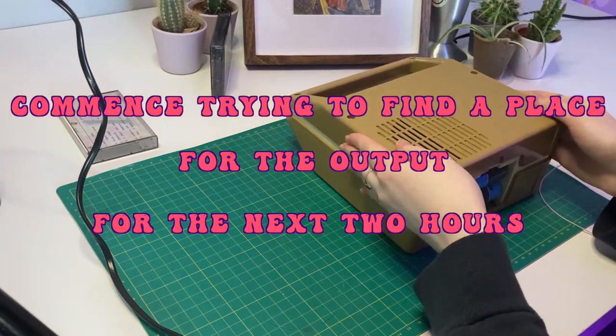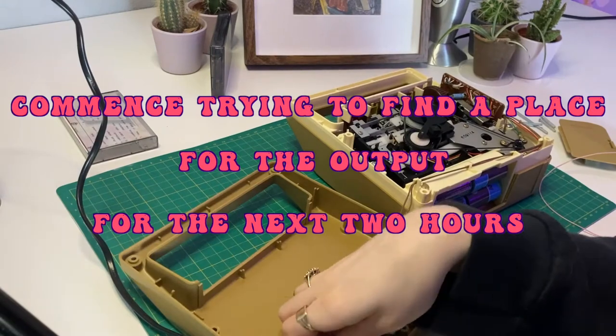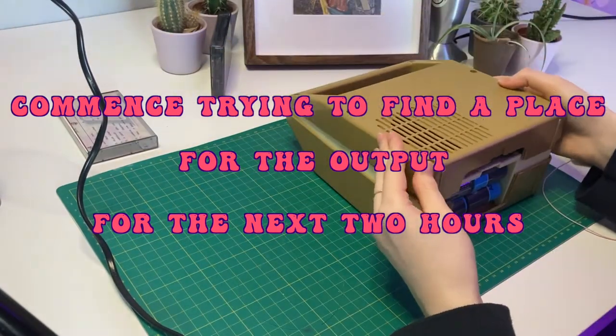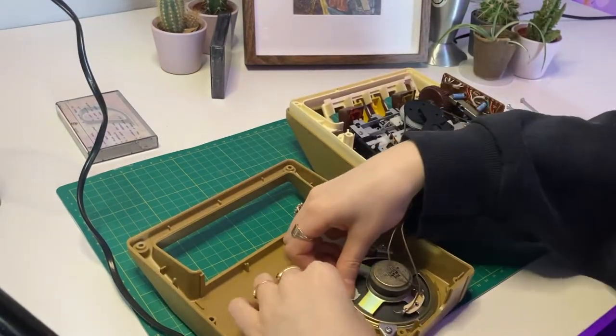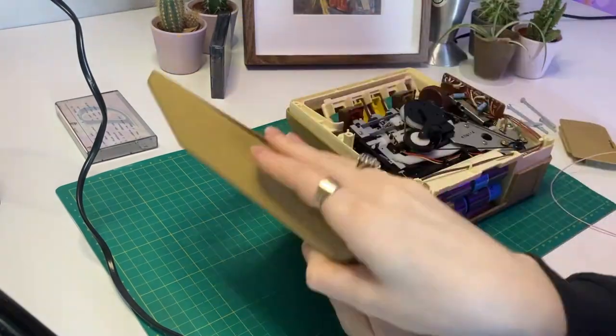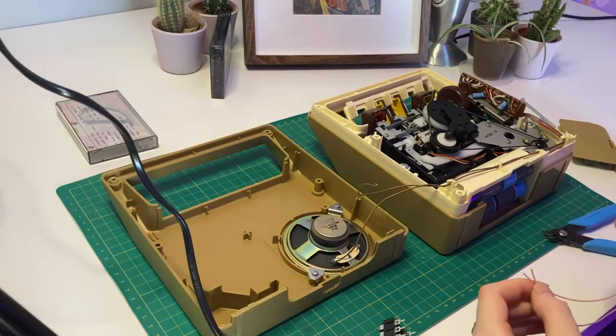I did start by looking for a place to fit the output, but then I decided I should actually check to see if it would work first. So I soldered the output on to check, and then I had to unsolder it again to drill, and then resolder it once it was in place to put it all back together again. And even after all that, I forgot to show it working at the end.